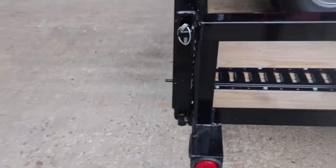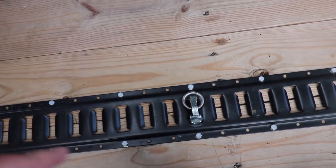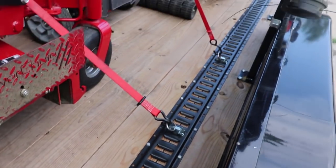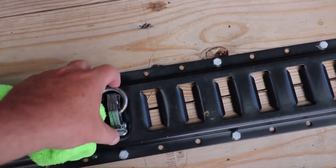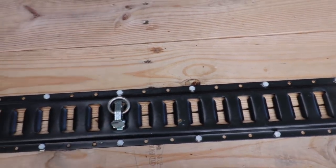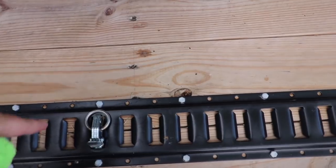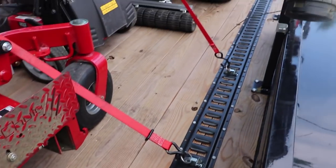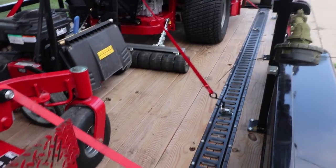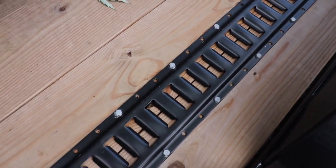We've got tie-downs and a spring assist gate. I put an E-Track system on my trailer because it makes it easy to tie down — I can move these wherever I want and strap down wherever I want. I got my E-Track and D-rings from DC Cargo Mall. My trailer is black powder coated, so I went with the black powder coated E-Track system as well.